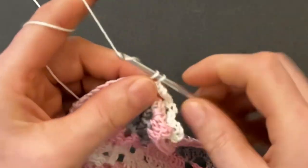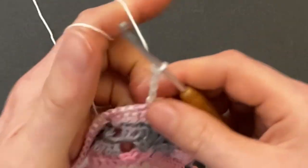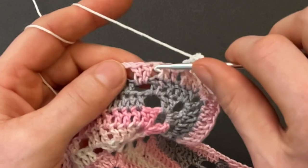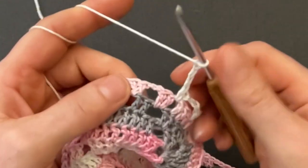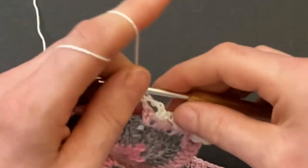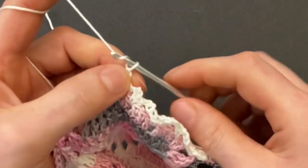Chain four, skip three posts, and between the third and the fourth post underneath the stitch make a single crochet. Chain four, skip three posts again and in between the third and the fourth post underneath the stitch make a single crochet. Chain four again. Then skip the two doubles and make a single crochet into the chain space. Those are our four arches and our sequence is starting over.